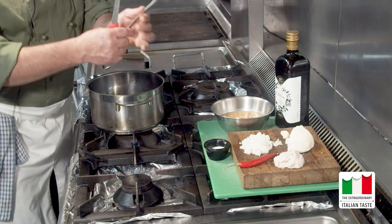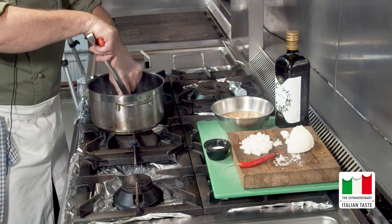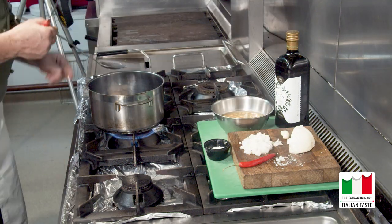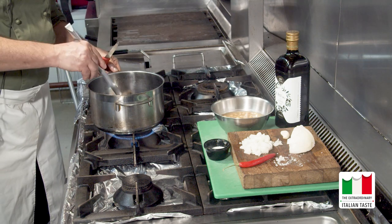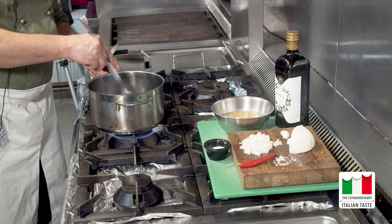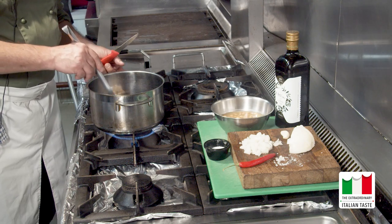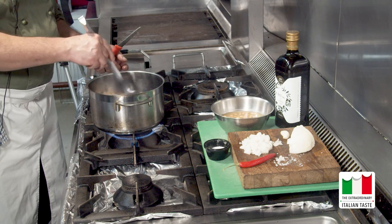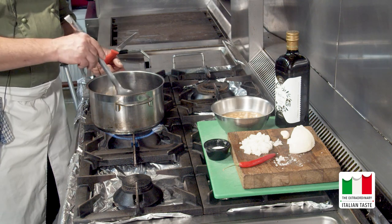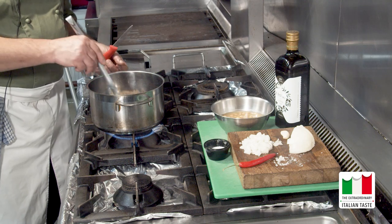Partiamo con mettere il lardo tagliato, lardellato, nella pentola e cominciamo a far soffriggere. Questo grasso si scioglierà tutto completamente. Loro lo usavano come condimento perché le materie più costose, come l'olio, lo usavano per vendersi, per farci i soldi. Perché il tagliolino è acqua e farina? Perché le uova erano un bene prezioso, quindi se le vendevano e usavano soltanto gli ingredienti poveri, tipo l'acqua e la farina.